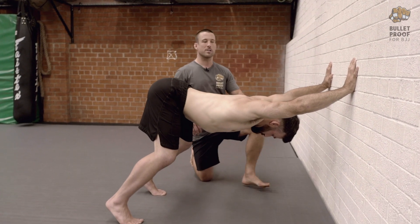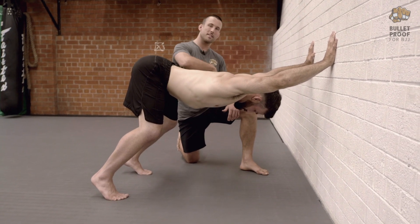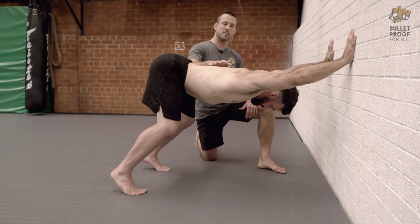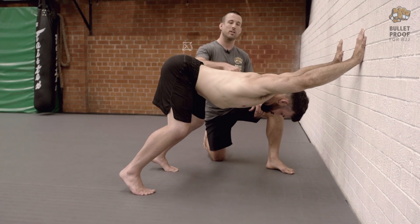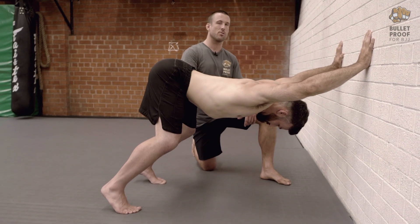He's maintaining the elbows locked and maintaining that protraction. Once he's in that bottom position, he's going to take a big breath into the torso, and then on the exhale he's going to pull a bit deeper — that's how he works through the set.